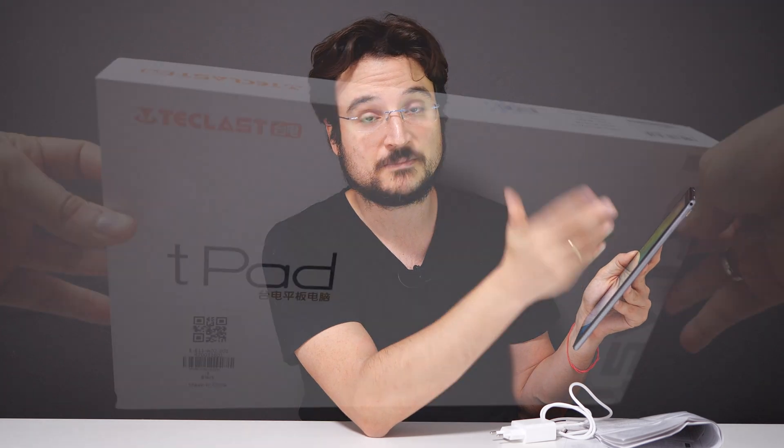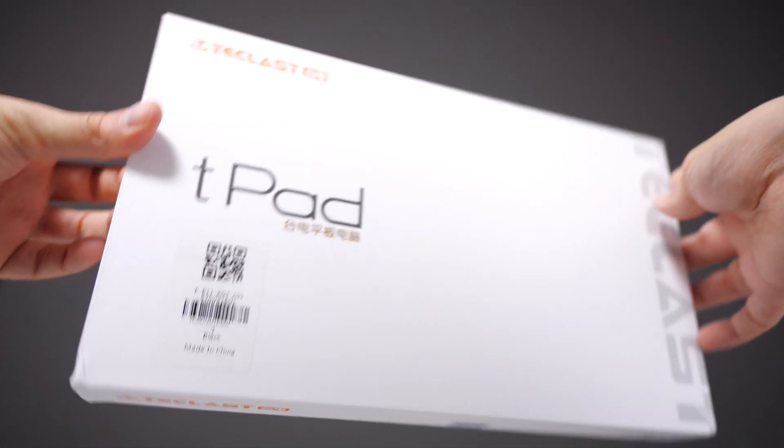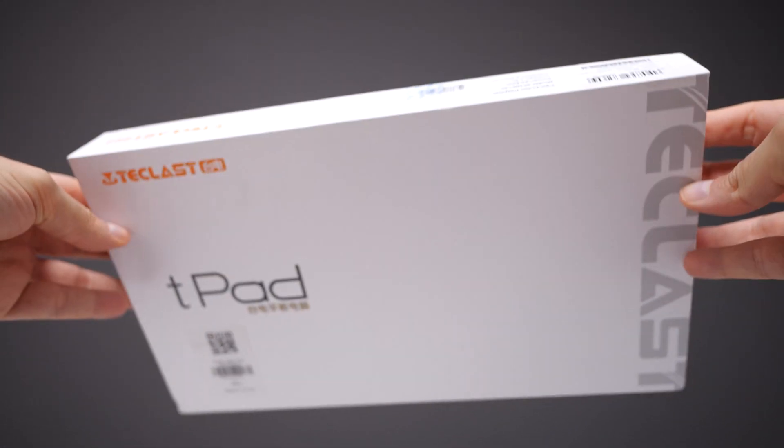You do have a bezel so you can hold it without touching the screen, which is important. YouTube works great, all the notifications work great, and it's clean. You don't want tablets with tons of pre-installed apps — this is really clean and you only install what you need. All in all, a great tablet at a budget price, probably one of the best you can buy right now.